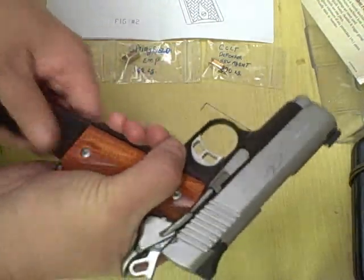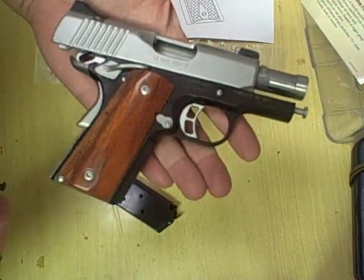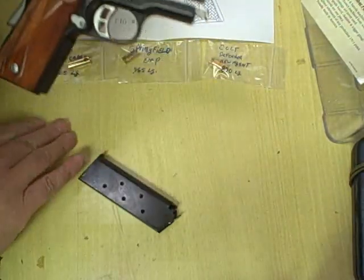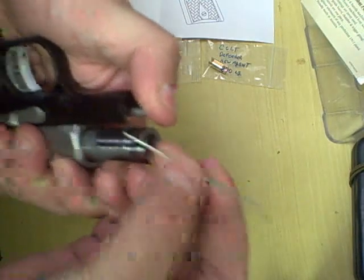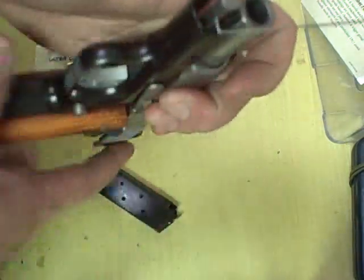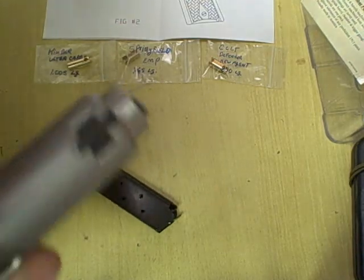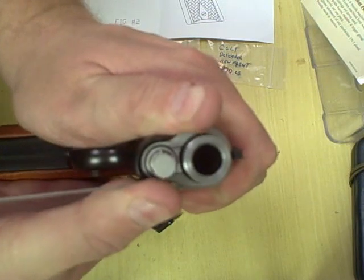The pistol we're looking at here is a Kimber Ultra CDP2, a fairly expensive $1,000 1911. Because of the short frame, in order to disassemble it you need to compress that recoil spring, and it comes with this sort of paper clip type of tool. There's a little tiny hole in the guide rod and you put this tool in — it's kind of tricky because you need to hold it just right in the middle.